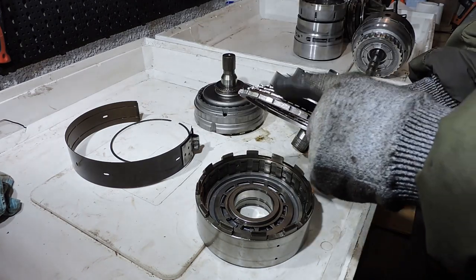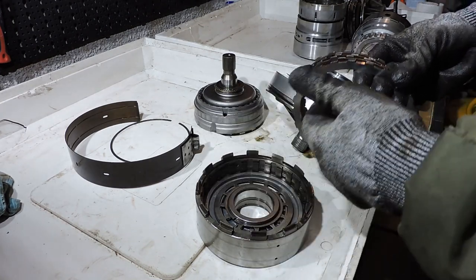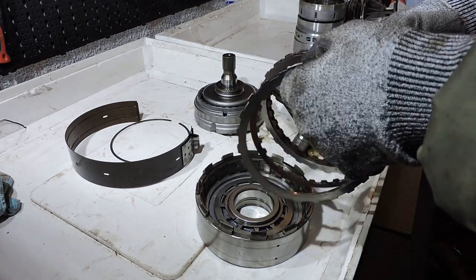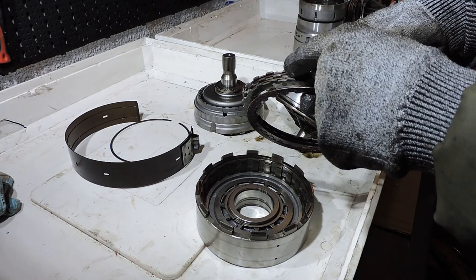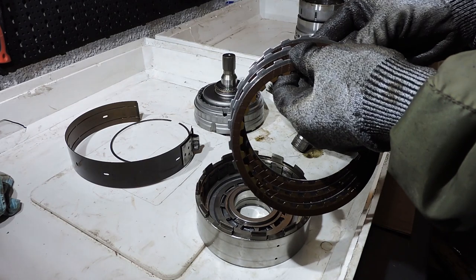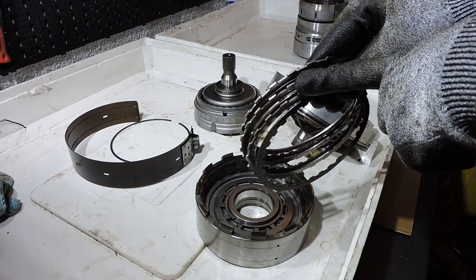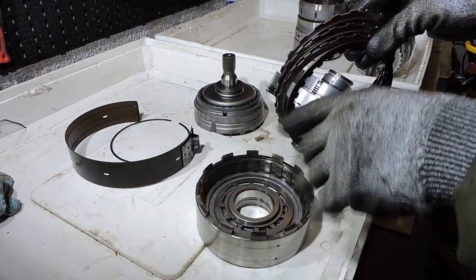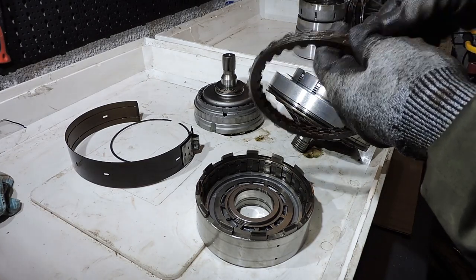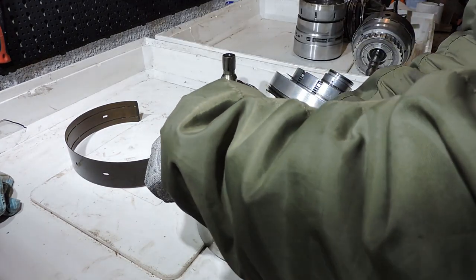Another consideration in clutch pack technology: if you have steel plates of different dimensions — for example when building a clutch pack in a heavy-duty transmission — you want the thickest steels in the middle of the total clutch pack, not the end plate. For a pack of three steels, the middle steel should be the thickest. The reason is that the most heat is generated in the middle of the clutch pack, so that's where you want your best thermal mass.